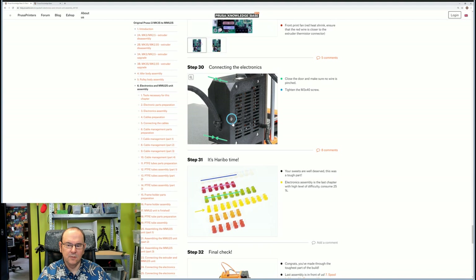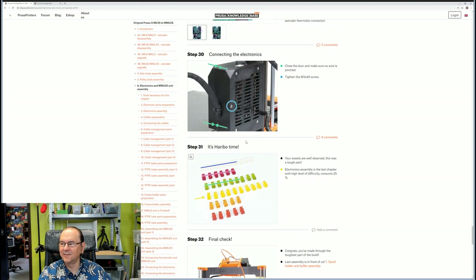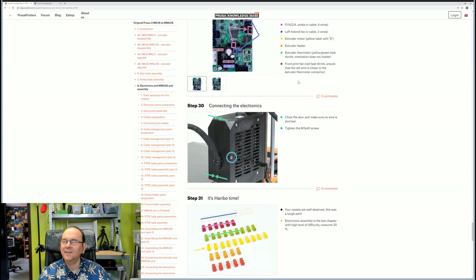Then it's just to close the electronics box. And then it's horrible time — actually we should have a final check and then horrible time, but they said it can take horribles before the final check. Okay, let's get into it then.